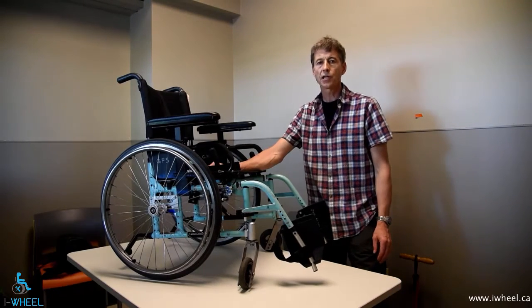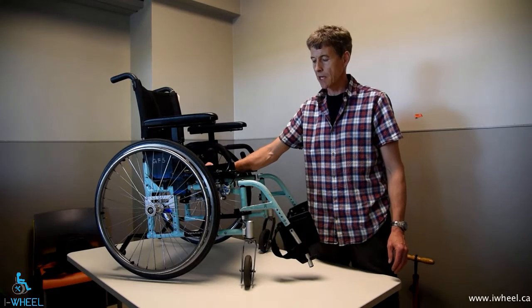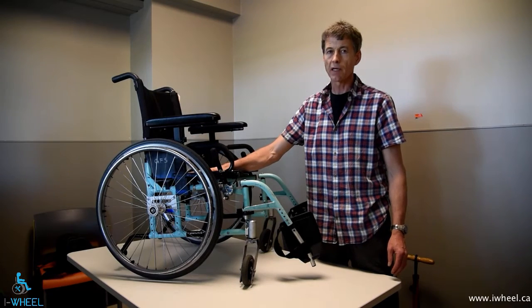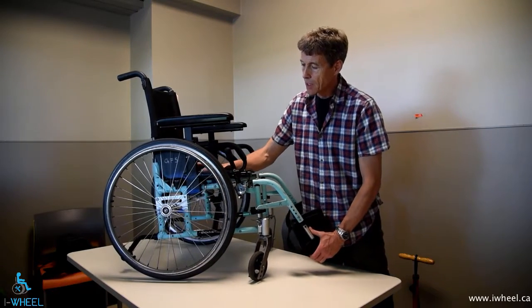Hi, my name is Ian Dennison. I work at GF Strong Rehab Centre in Vancouver, Canada. I'm an equipment specialist and I'm here to talk to you today about bearings. I'll talk to you about identifying where they are, checking whether they need replacement, and also how to set them and how to replace them.